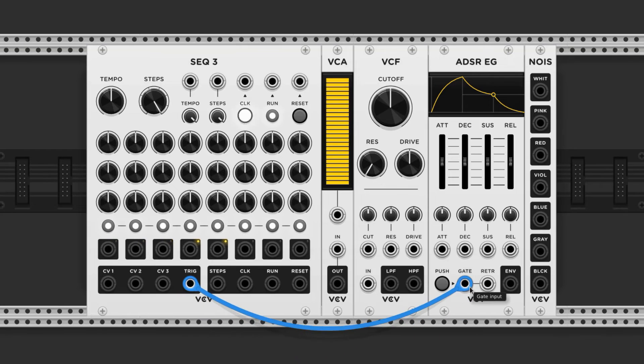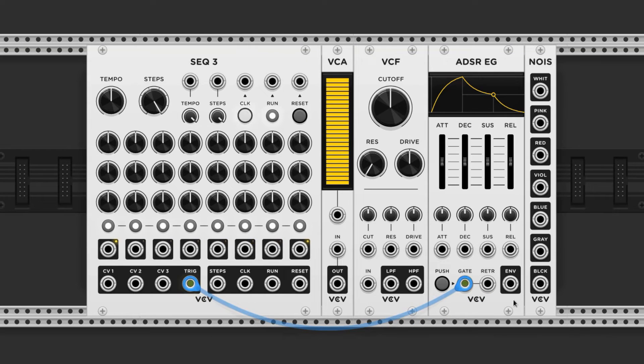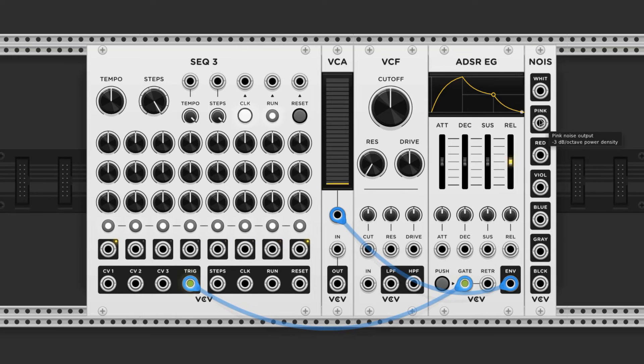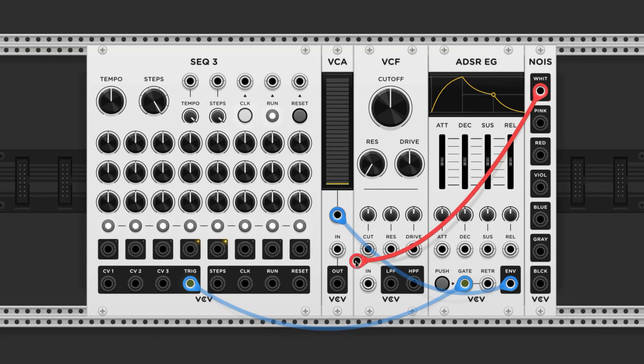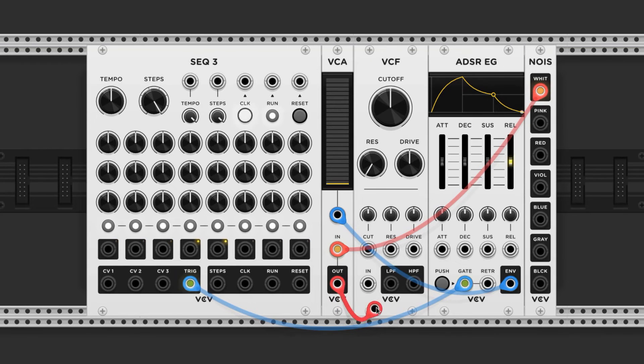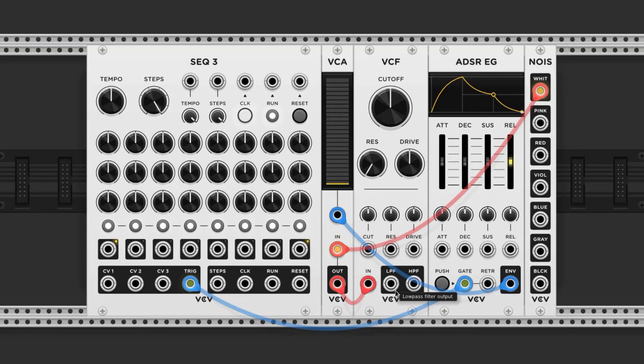We'll connect the trigger to the gate input of the ADSR. The envelope out goes to the VCA control voltage input. The input of the VCA is fed by the noise source — I'm using white noise for this one. The output of the VCA goes into the filter, and the low-pass output goes to the mixer.